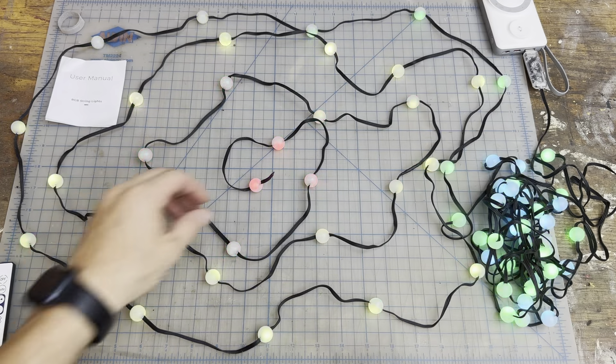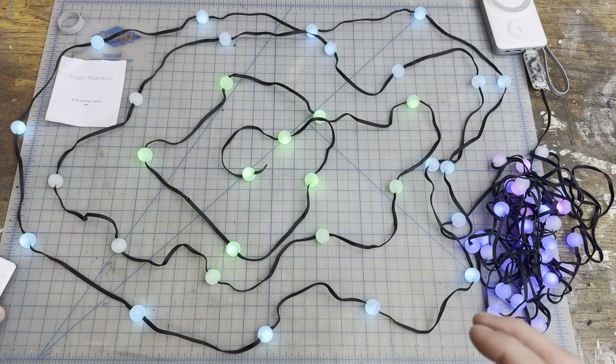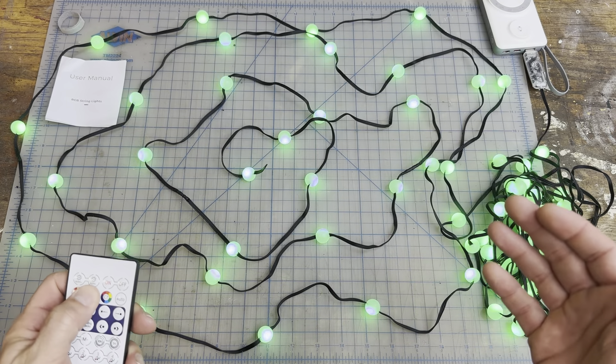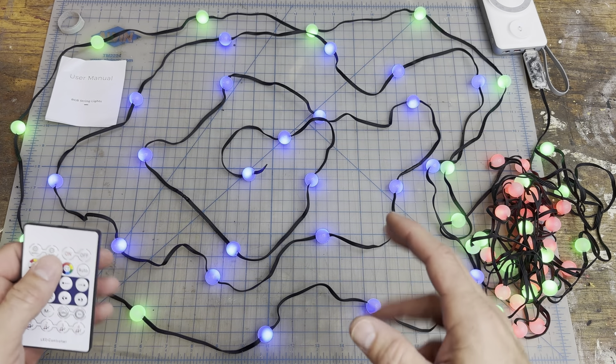This product was a gift sent to me by the company, but I chose it because I thought it would be a really unique way to decorate my kids' bike buggy — so I can take them around and do night rides, Christmas, or all kinds of holiday decorating. And if we want, we could put this in their room and light up their bunk beds.